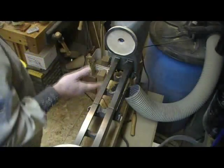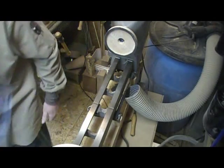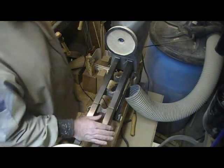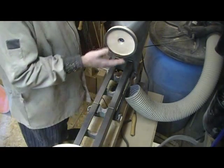Of course, the other big advantage to using a shop vac rather than a vacuum pump is that a shop vac moves a lot more air, so it's not nearly as sensitive to leaks. I have no illusions that this is airtight.